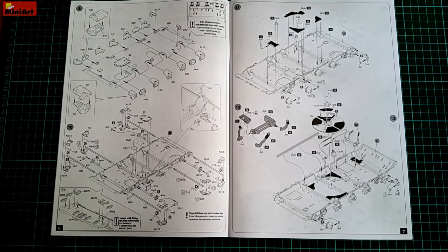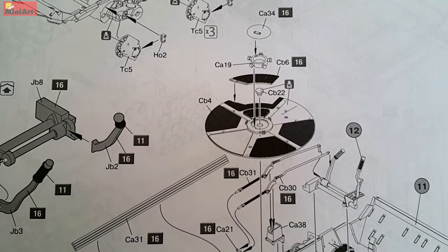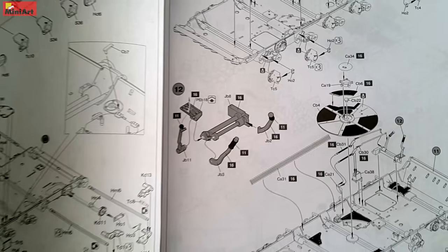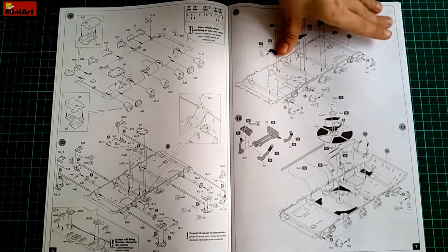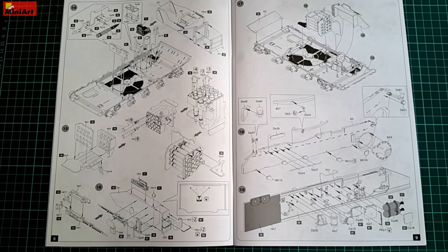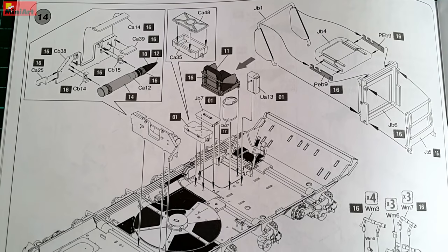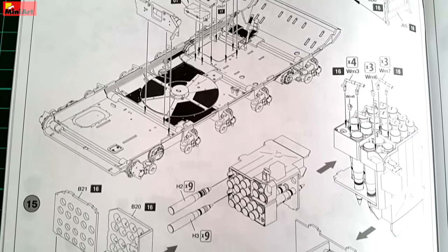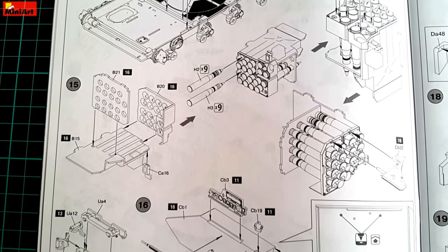Then things get more and more serious. The floor interior and the suspension follow, and those should be prepped for closing at the very early stages of the build — some parts must be painted and weathered before installation because once in, they are there for good. This is a kit for trained and experienced modelers. The munitions inside are especially notable. Every shell has to be painted and weathered before installation, and the amount of separate shells is intimidating.